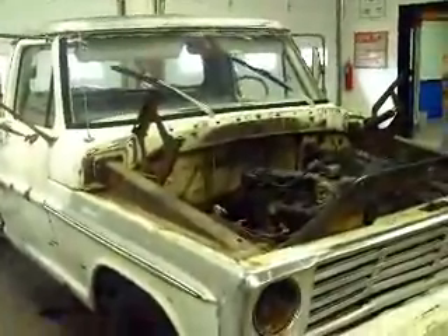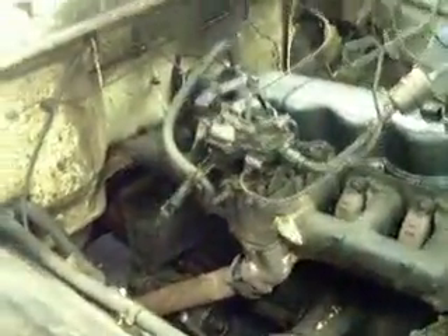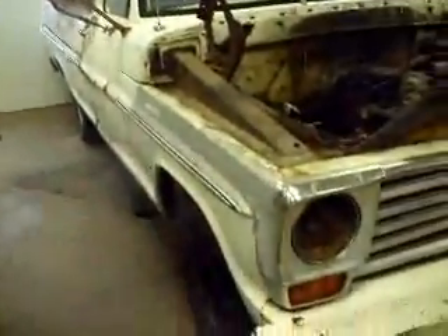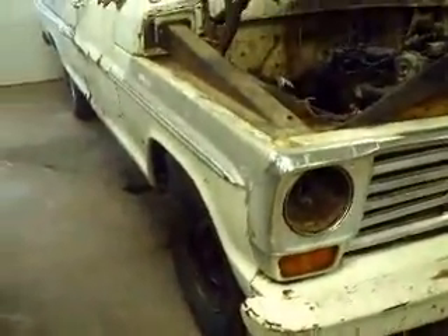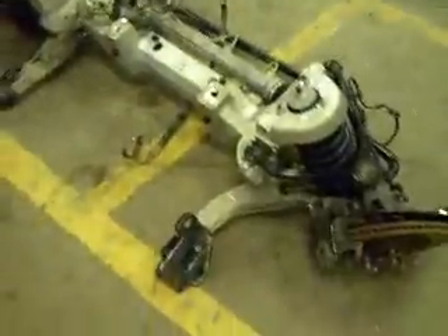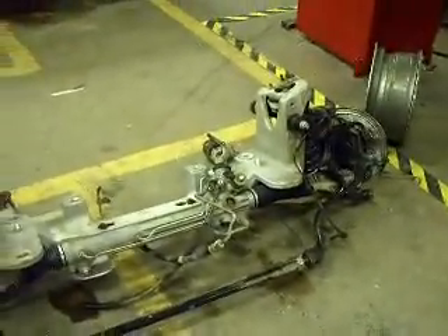We've already started tearing apart some of the stuff as far as the electrical harness and some other bolts holding the front end clip. As you can see, the 240 6-cylinder is currently in it now with the three-speed manual transmission. After we get the engine and the front end clip off of it, we're going to transfer the whole front suspension assembly out of a 2004 Ford Crown Victoria police interceptor.